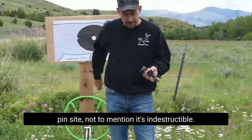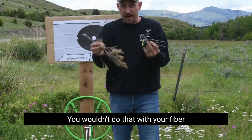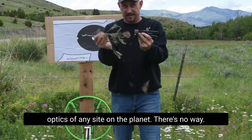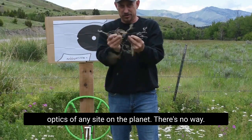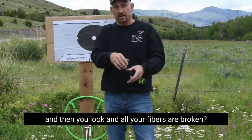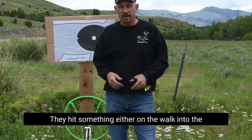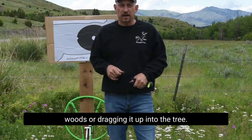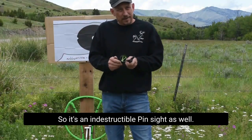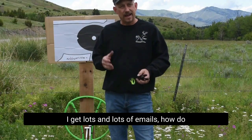Not to mention, it's indestructible. You wouldn't do that with your fiber optics of any sight on the planet — there's no way. Have you ever pulled your bow up into the tree stand and then looked and all your fibers are broken? They hit something either on the walk into the woods or dragging it up into the tree. So it's an indestructible pin sight as well.